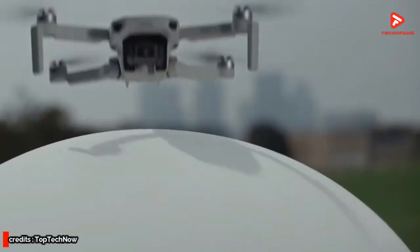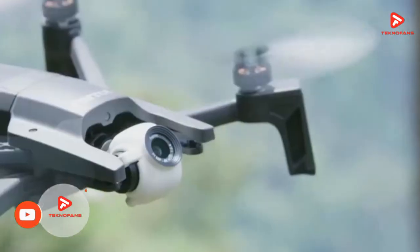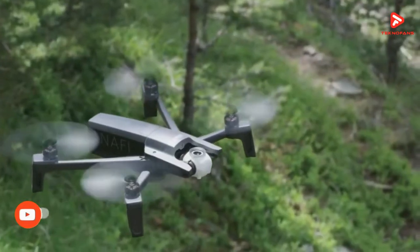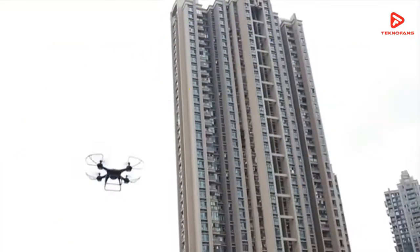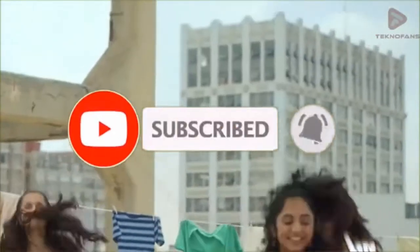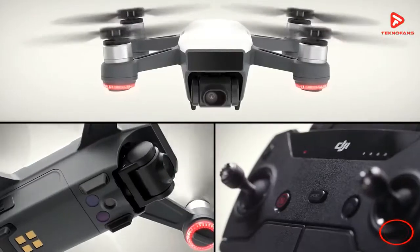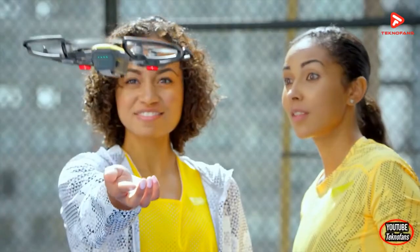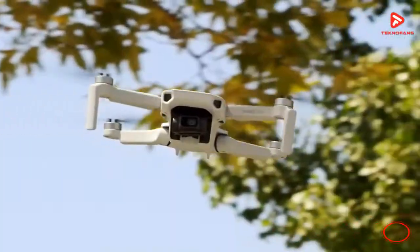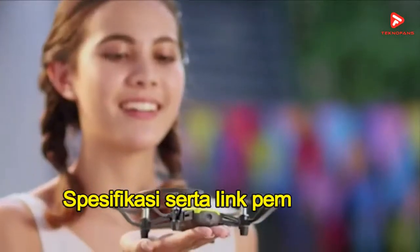Kami juga akan memberikan 1 tambahan rekomendasi quadcopter drone terbaik untuk pemula, namun ini hanya sebagai tambahan saja karena harganya yang di atas 1 jutaan. Sebelum kalian lanjut nonton video kali ini, kalian jangan lupa klik subscribe channel ini agar kalian selalu mendapatkan notifikasi saat kami update konten-konten terbaru. Pada video ini kami hanya memberikan review singkat tanpa analisis data maupun statistik yang mendalam. Untuk spek lengkap serta link pembelian, kalian bisa cek bagian deskripsi di bawah video ini.